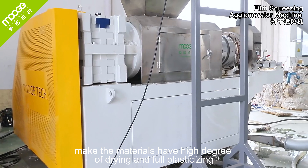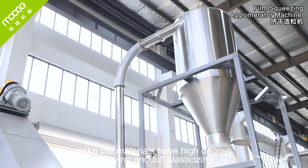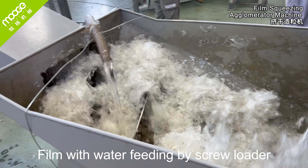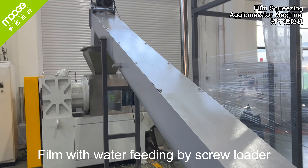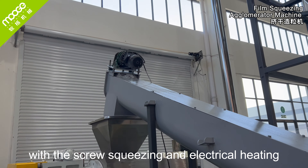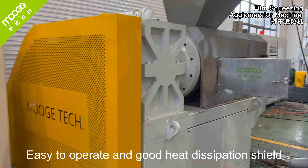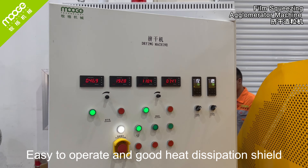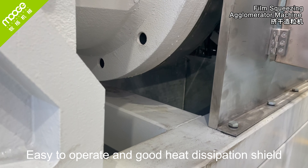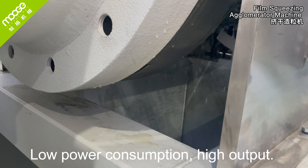The machine makes materials achieve a high degree of drying and full plasticizing. Film with water is fed by a screw loader, with screw squeezing and electrical heating. It is easy to operate and has a good heat dissipation shield. Low power consumption and high output.